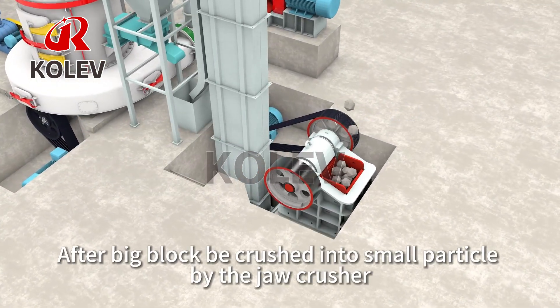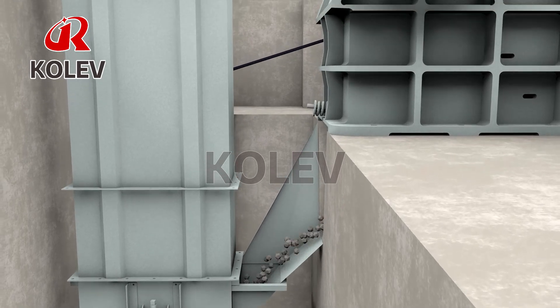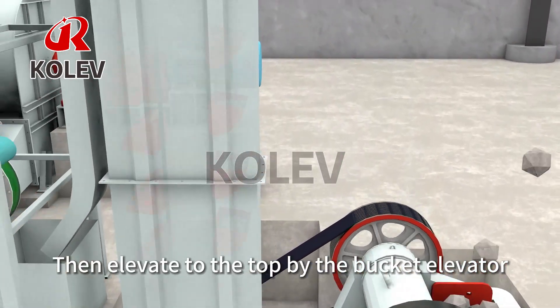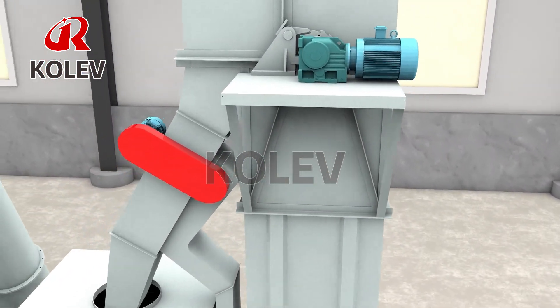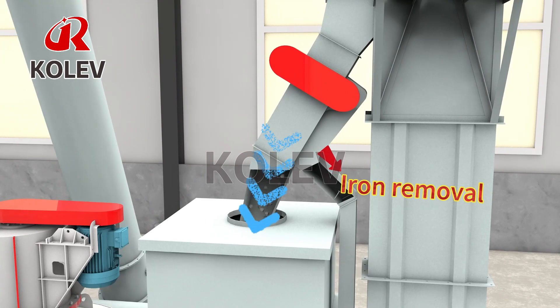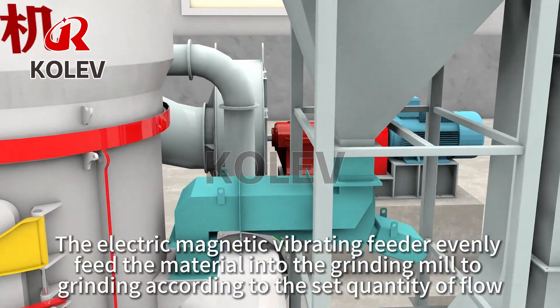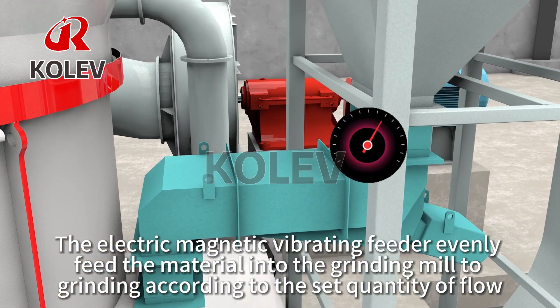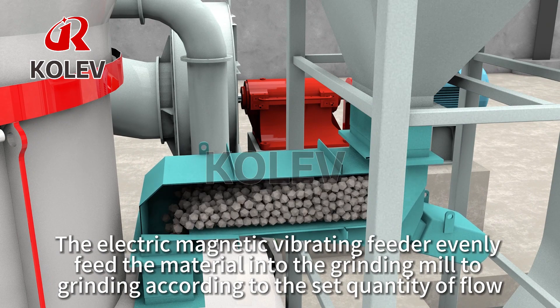After big blocks are crushed into small particles by the Jaw Crusher, they are elevated to the top by the Bucket Elevator. Through the pipe iron remover, material falls into the Transition Beam.